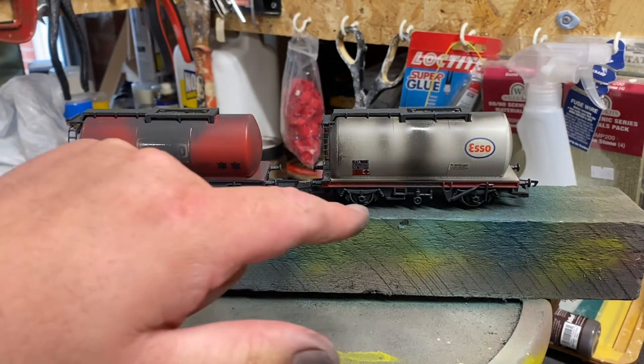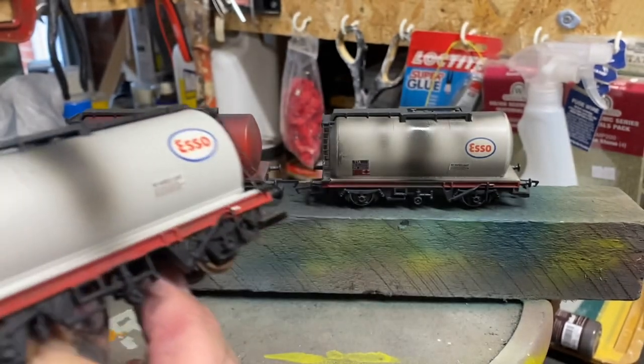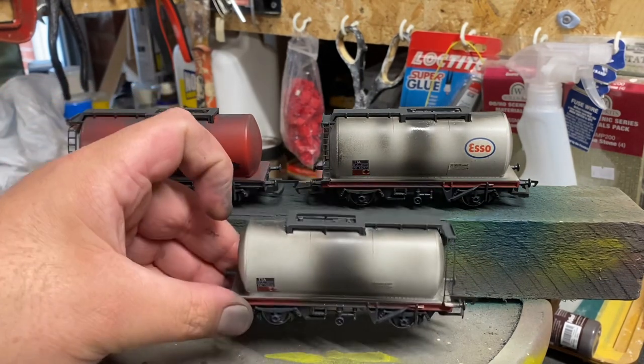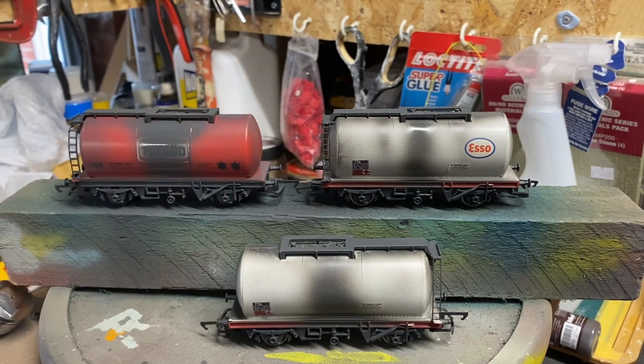I think you'll agree the overall improvements — they look very good. Some are more heavily weathered than others; for example this one has only got a light weathering to show a tanker that's not long into service, while others have a heavier weathering for tankers that have been in service a lot longer. The transfers I used on these — I meant to mention earlier — aren't actually transfers. To keep costs down they're actually vinyl stickers, very cheap off eBay, and they look the part if you want to do a budget change to a ready-to-run model.